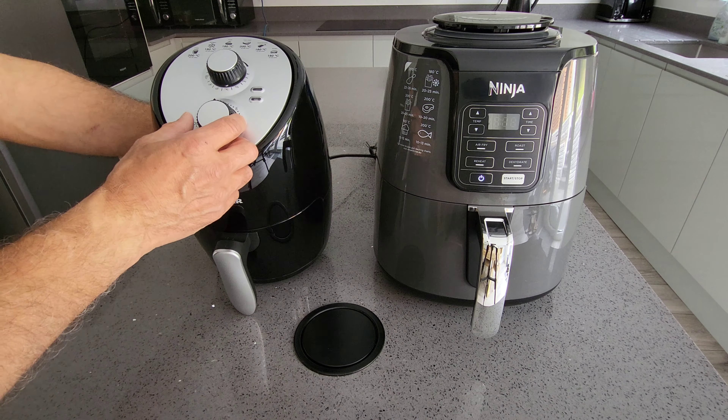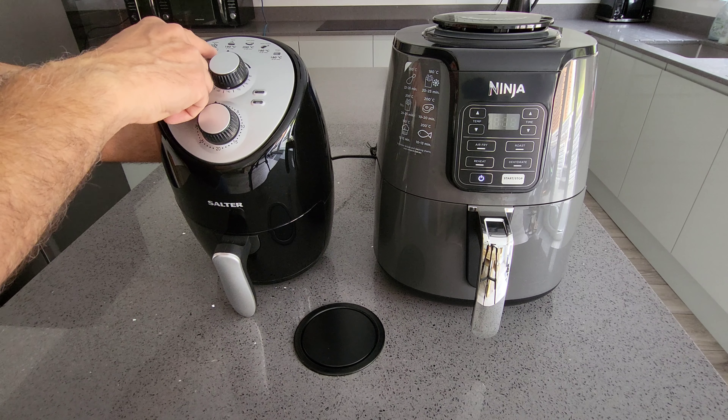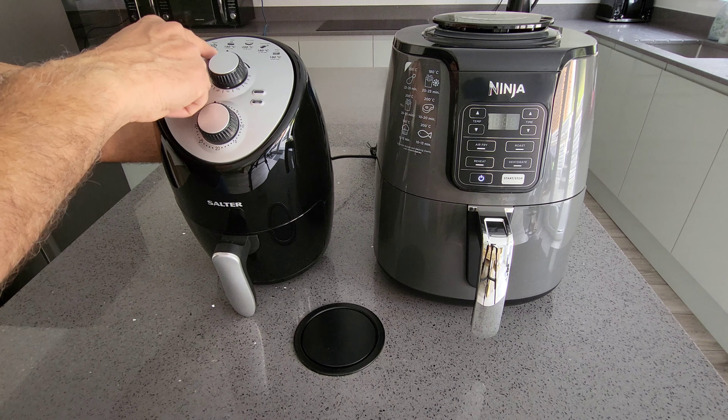That's all you get in the box — simple as that, no other shelves, nothing else. It's fairly simple to use, just a very simple dial, a simple timer, and a simple temperature. There are some cooking guides: chips at 200 degrees, wedges, chicken, burgers — giving you an idea of how long to cook them. For instance, chicken is 180 degrees, so you turn the dial for 15 minutes and it's on. Very basic, very simple to use.